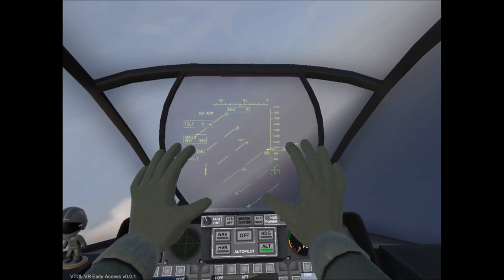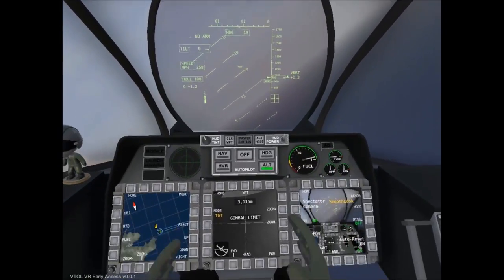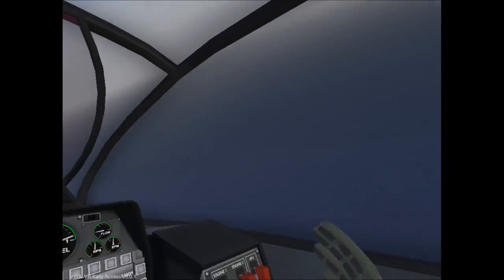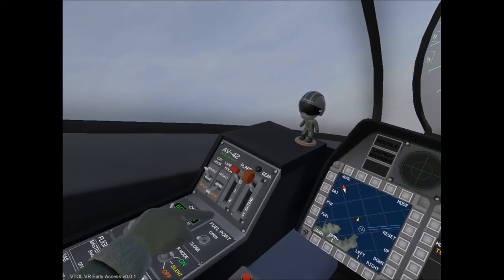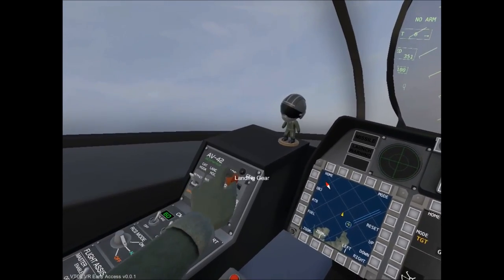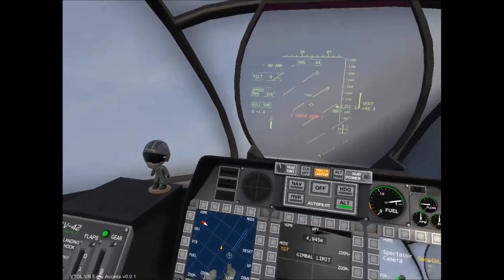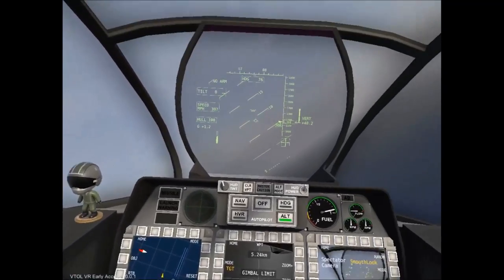With the important HUD elements out of the way, what's arguably even more important than these is the actual equipment required to land on an aircraft carrier. You're going to have to make sure to deploy your landing hook, extend your flaps to full, and also lower your landing gear. With all those set, you are now ready to actually land on the aircraft carrier.